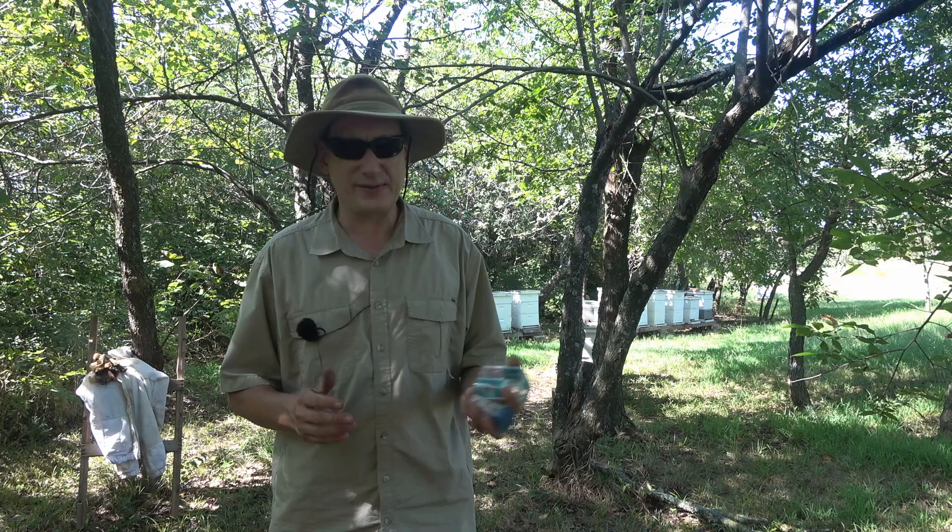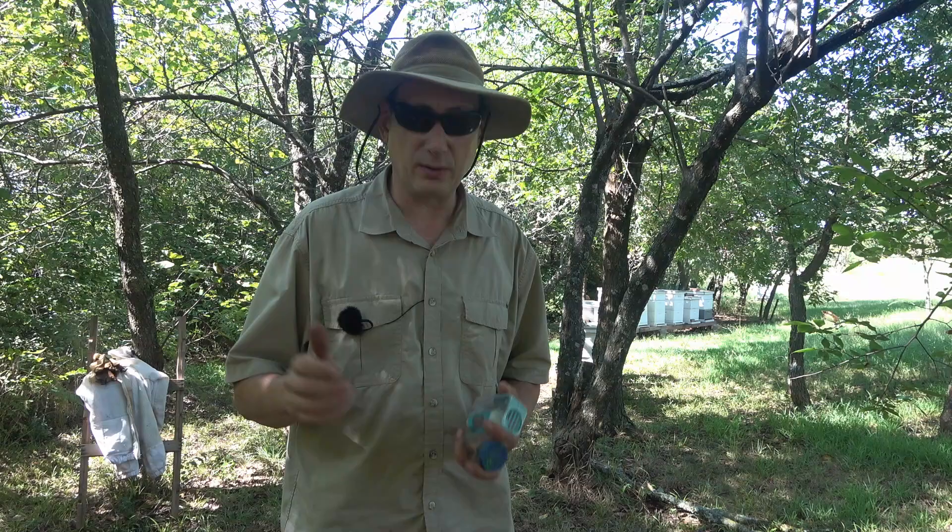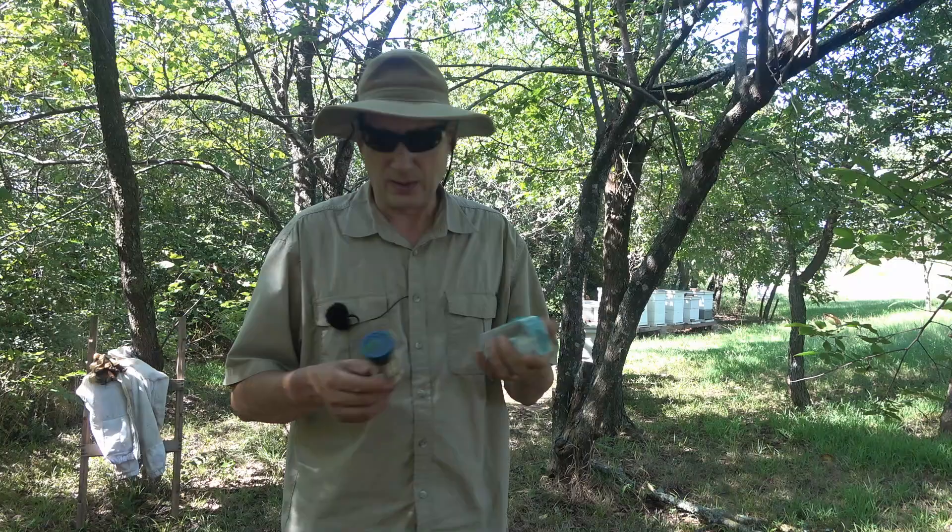Hey folks, welcome back to Jerome Bee Farm and Homestead. Today it's getting towards the end of summer, end of August, and we need to start marking queens that are new queens this year so going into next year we know that they're a one-year-old queen.